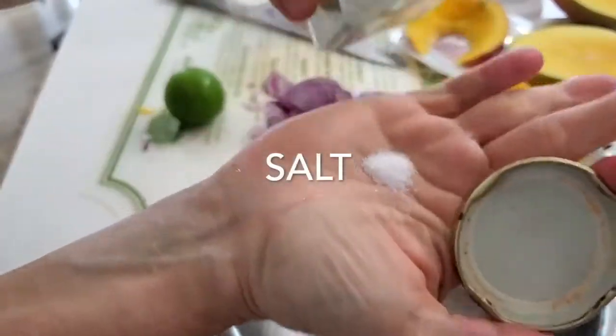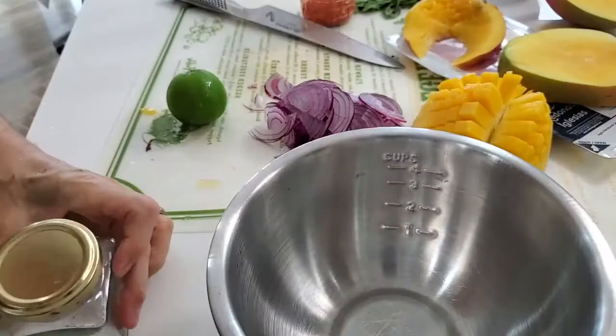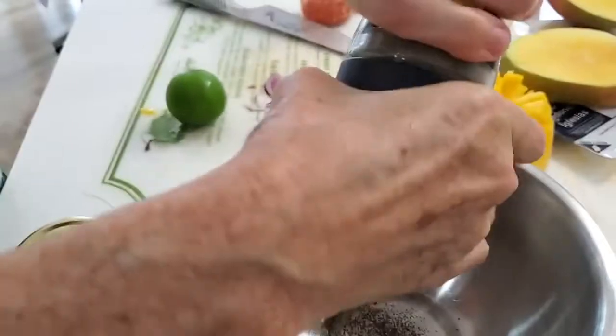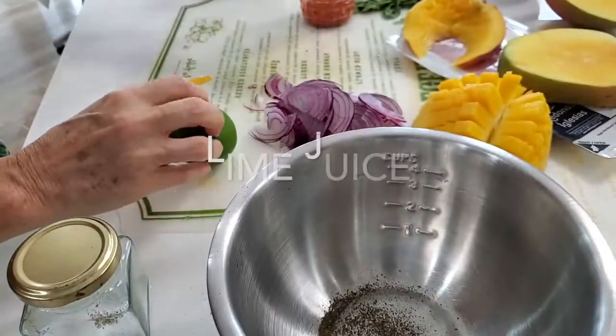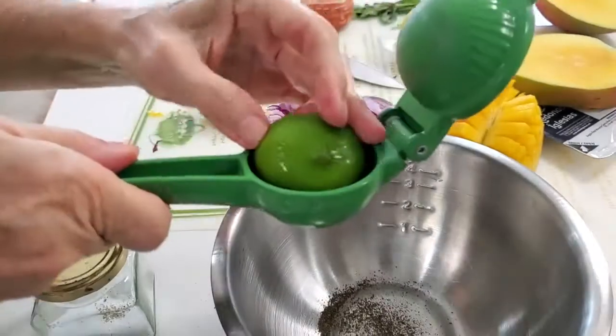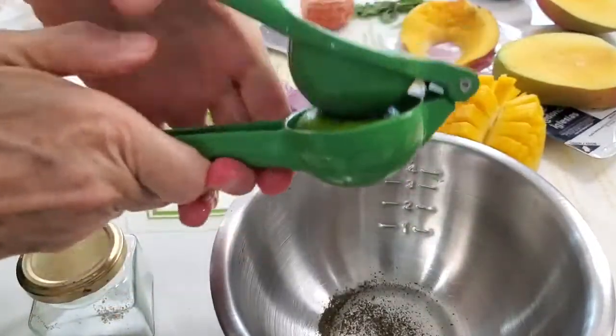To this bowl we're going to add a quarter of a teaspoon of salt and about an eighth of a teaspoon of pepper. Then we're going to add the juice of one lime. We are making a mix here that is going to keep for two or three days in the refrigerator perfectly.